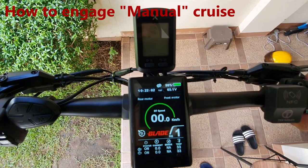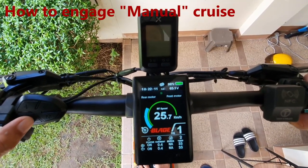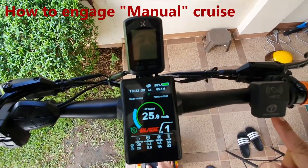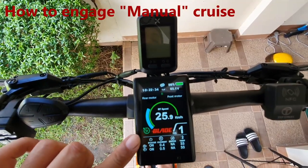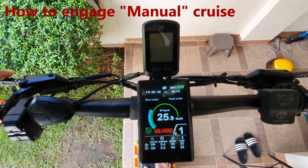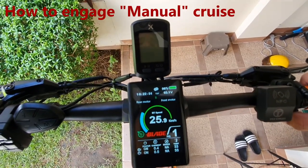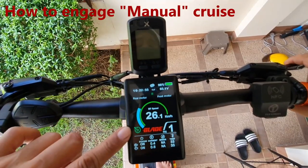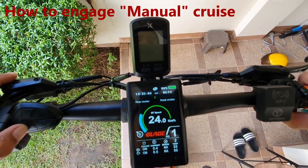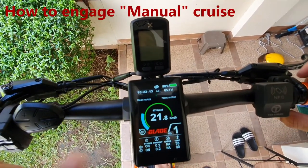To engage cruise control: press the throttle, choose your desired speed, then hold the minus sign for two to three seconds. You can then let go of the throttle — you'll see the cruise icon turn green. To disengage, either pull the brake lever, add speed on the throttle, or hold the minus button again for two to three seconds and release the trigger.